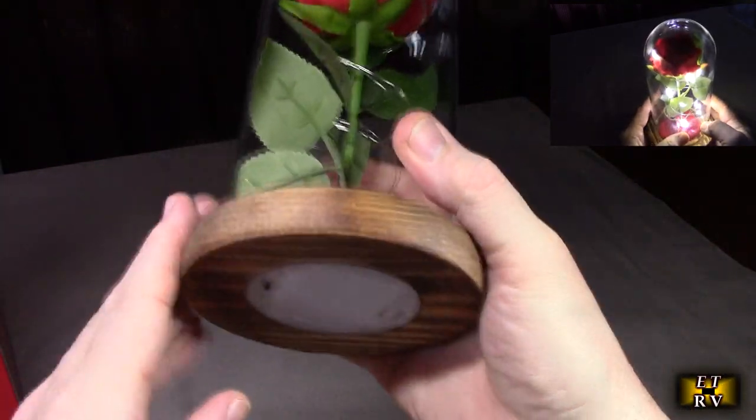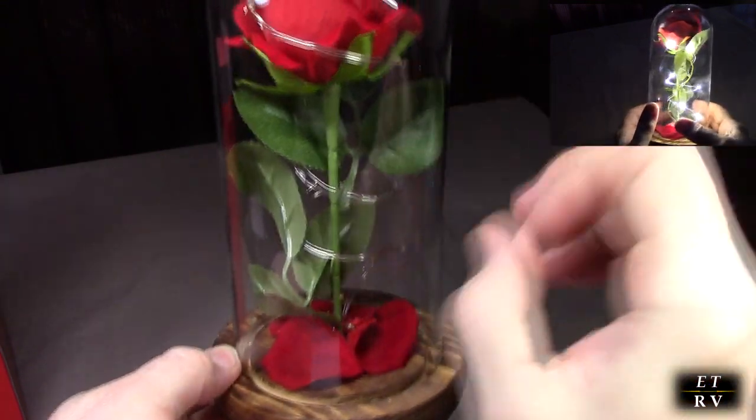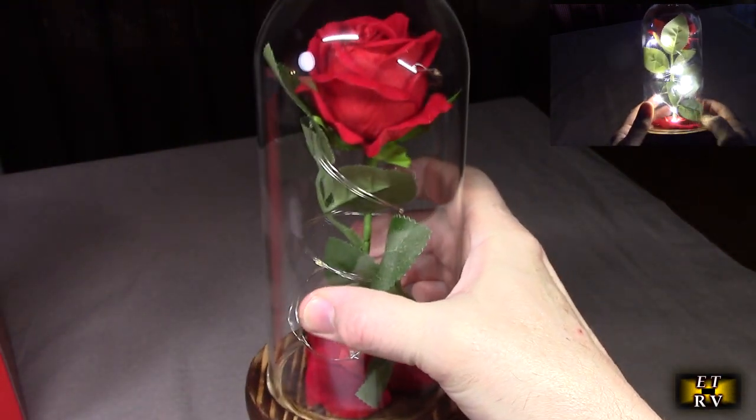You can see the rose inside. It has a solid real wood base — this is not particle board, this is actual wood. And again, this is real glass. Let's put some batteries in and see what it looks like when I dim the studio lights down.